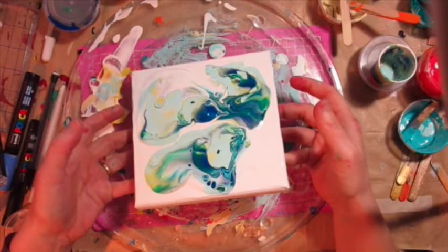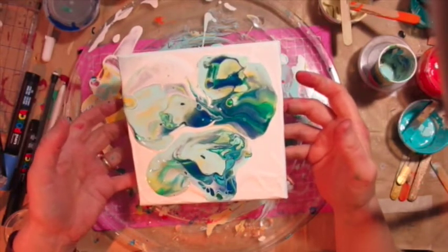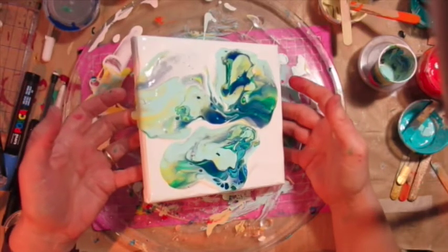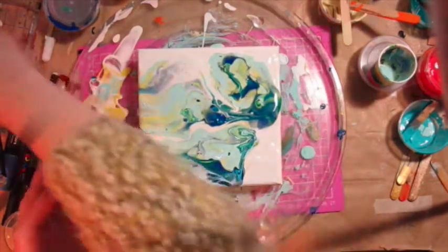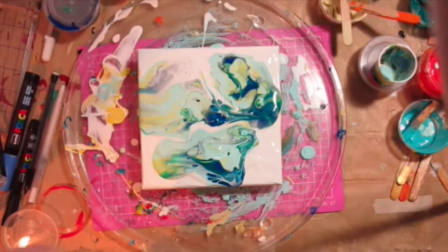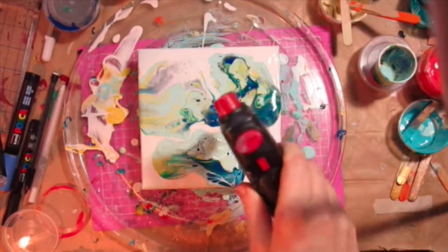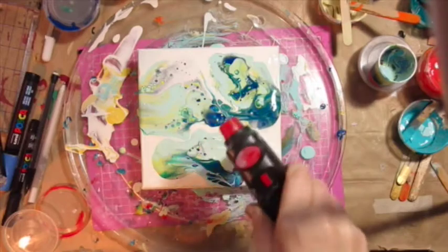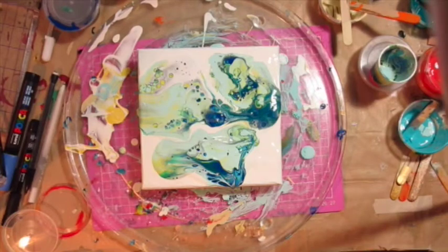I'm trying to keep the negative space, and because I've got too much paint, if I'd tilted any more it would have been just too much. I think I must have spotted some silicone in there and torched it — I could see a little bit of silicone activity — but really I did nothing much extra beyond what you see.